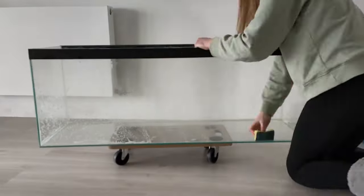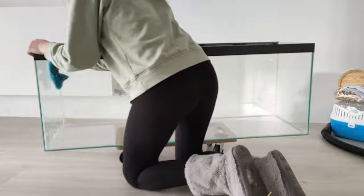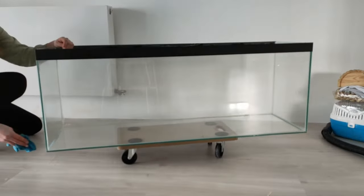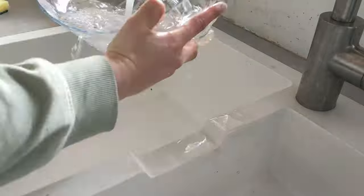Hi hamster lovers and welcome to Pancake's channel. Today I'm going to be setting up the hamster enclosure again for a new hamster. Unfortunately Pancake passed away, so I'm sterilising all of the stuff ready for a new hamster.